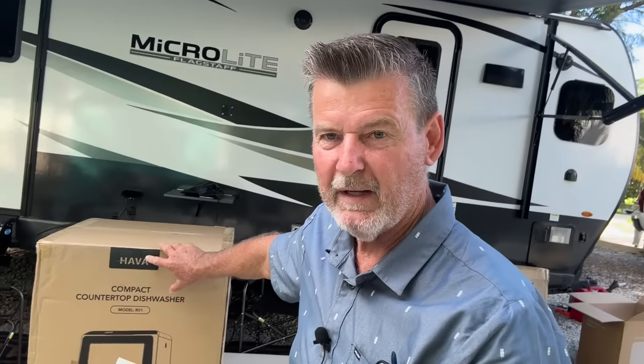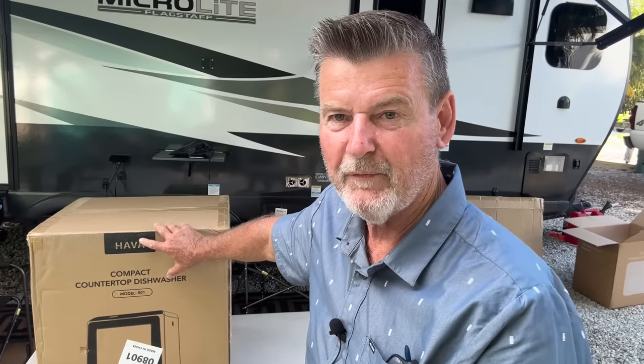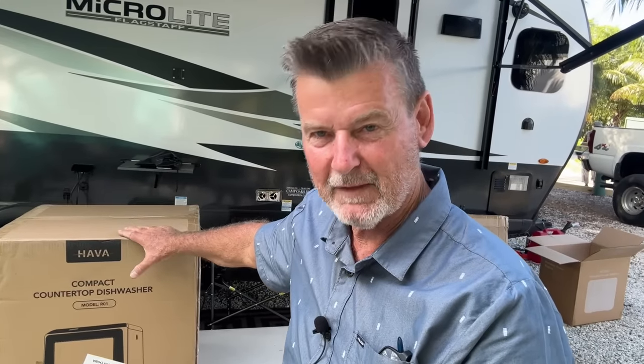I am a new owner of a 2024 RV travel trailer, and there is no washer, dryer, or dishwasher. This company, Hava, reached out to me and said they have a countertop dishwasher they'd like to send me for a review, and maybe others out there might like their product. I said I'd be happy to do it because I could use a dishwasher.